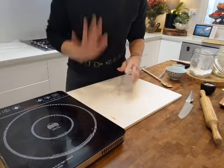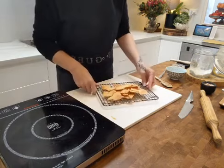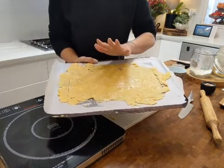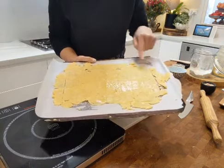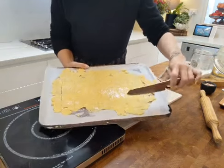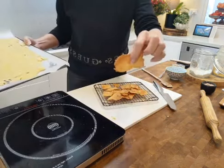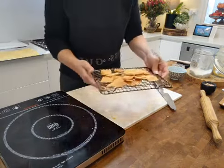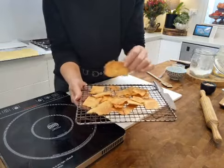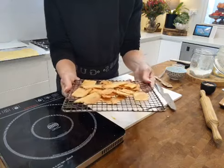The edges will cook first. After 15 minutes you turn your tray, then set a second timer for a further 5 minutes. After that 20 minutes total, take the tray out and crack off the edges. Use a knife to separate the edges from the middle part — the edges are already cooked while the middle needs a bit longer. Remove the edges onto a wire rack so they don't burn. That would be terrible!